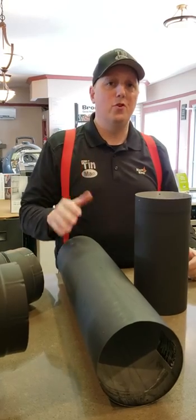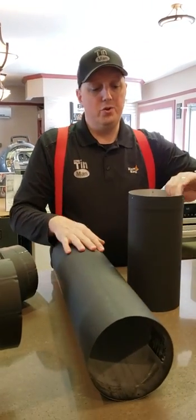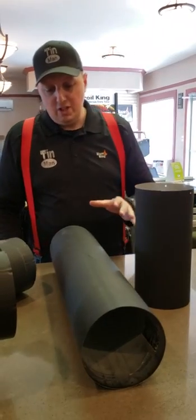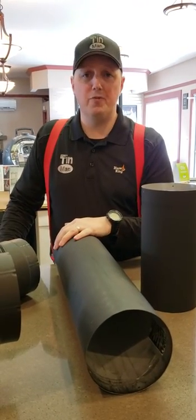Prime stove pipe is a single wall stove pipe. It still has a standard clearance of 18 inches. But like I showed you in our last video, there is no seam. It's not like our snap lock pipe — this stuff is a fraction of the price of double wall, and it comes with a five-year warranty.